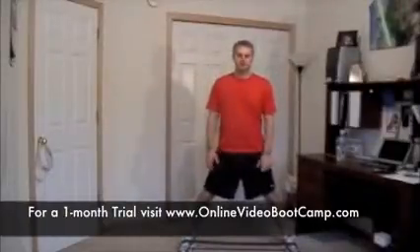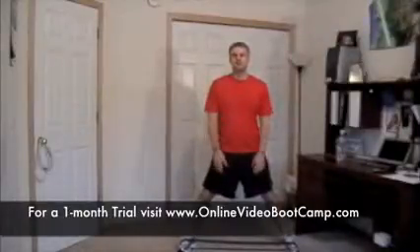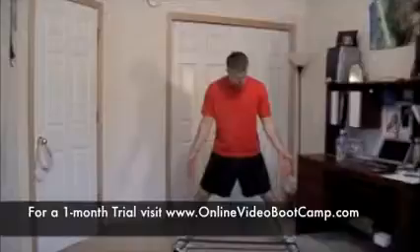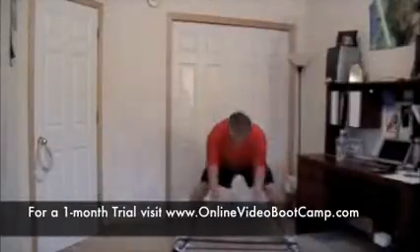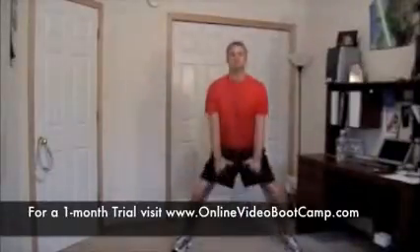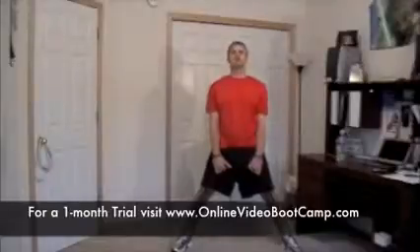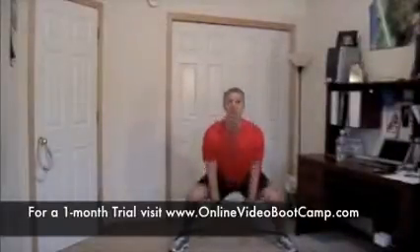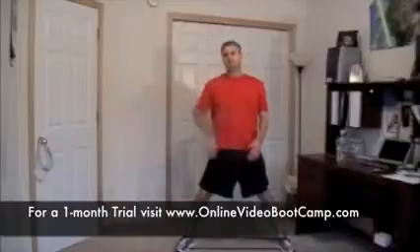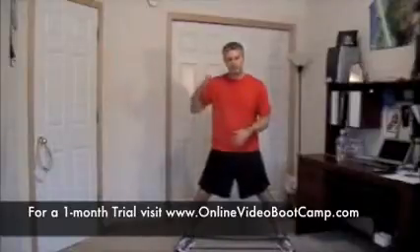We've got a couple different variations — a basic variation and an advanced variation. There are only two levels today. Level one and level two difference will simply be the resistance that you choose, and then level three, I'm going to show you a very advanced version. We've got our feet in the band, spread them really wide. Drop down, eyes up, stand up — that's our sumo deadlift. The advanced version is sumo deadlift jump: come down, explode up. A more advanced version is repeated jumps. So you can do sumo deadlifts, sumo deadlift with a jump, or sumo deadlift with repeated jumps — there's your versions.